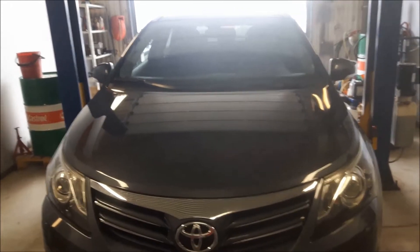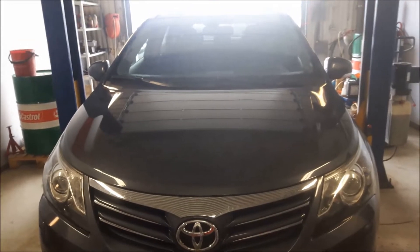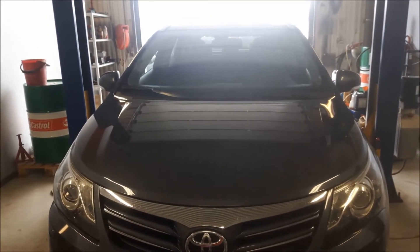Hi! Today we have Toyota Avensis. I'm going to show you how to change rear brake pads.